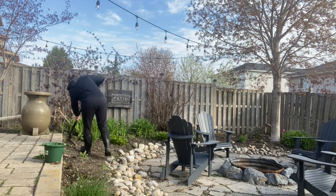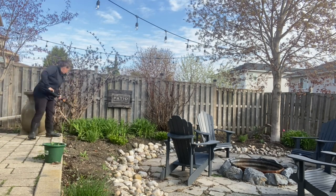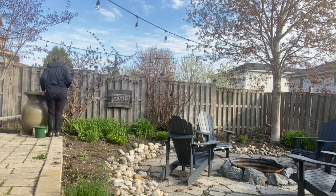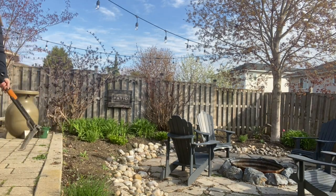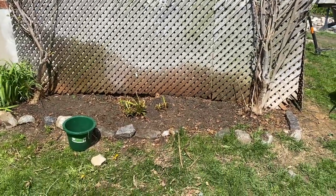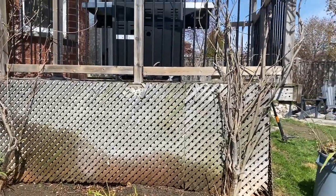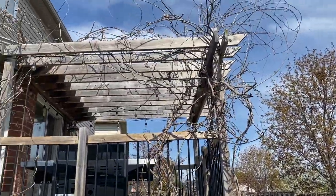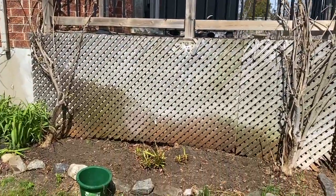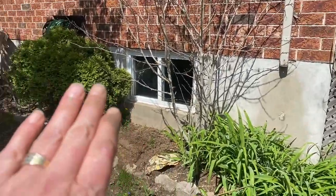Another thing that I did is I pruned my wisteria, and boy am I glad I did that because the blooms — as you will see later on in this video — I have so many. This is the third year that it's blooming. The first year I think I had two blooms, then last fall I had about 10, and this year there are so many. I'm so happy because I've had this wisteria for about 10 years.